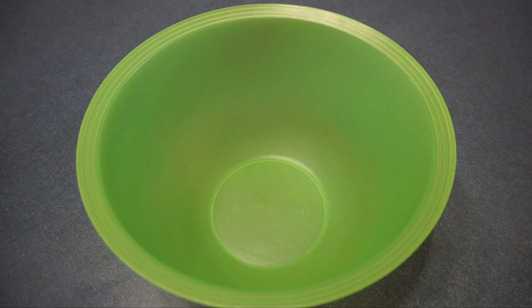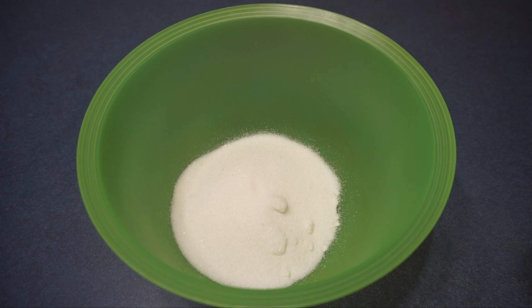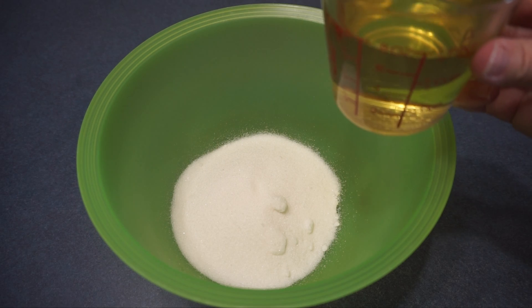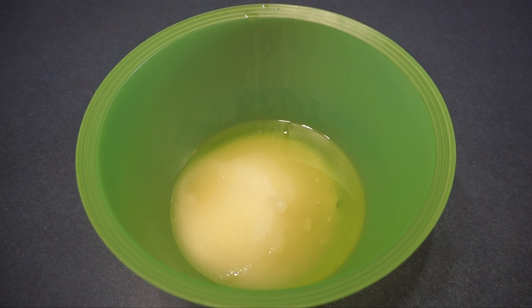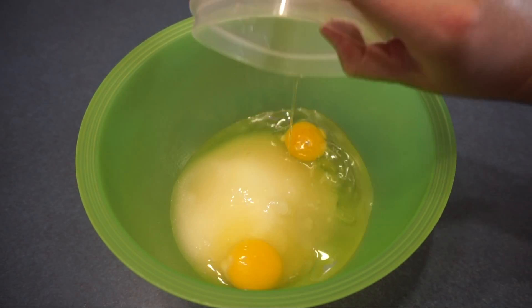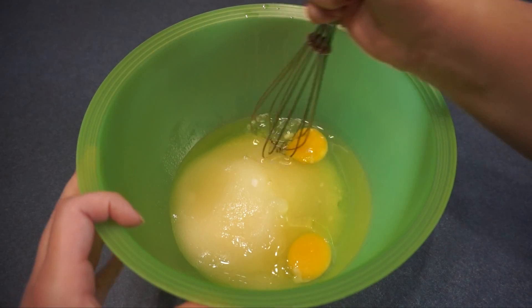First I am going to add 2 cups of sugar and 1¼ cups of canola oil or vegetable oil. Next I am going to add 2 eggs. Now we are going to whisk that together.